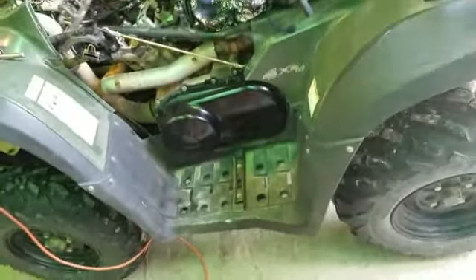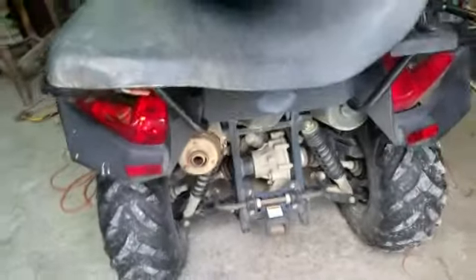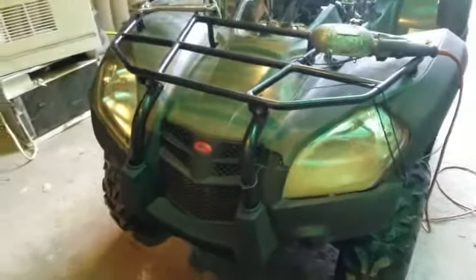It's a 2012 and it doesn't look like it has a lot of miles on it, actually. So we're going to try this one out — we'll do a test drive and I'll give you my opinion of a Kymco. This is a new upcoming bike, and we'll just go around, do a little ride, and see what I think about it. So look forward to another video on this 2012 Kymco 500.